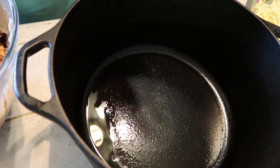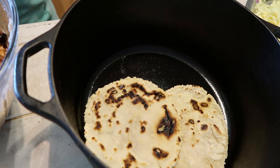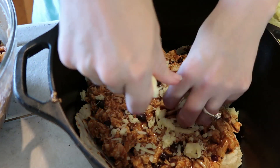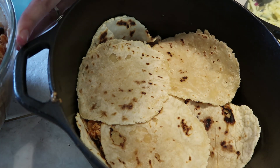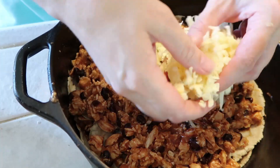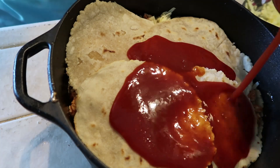Normally I do enchiladas traditionally — I'll wrap them up and put them in the 13 by 9 pan and bake them that way. Unfortunately both of my 13 by 9 pans are being used to house leftovers, so I'm going to come up with my own enchilada pie of some sort. I'm going to use my cast iron pan and just line the bottom with tortillas.